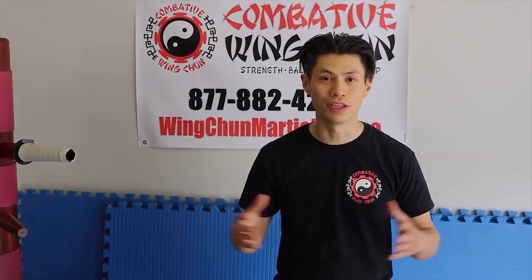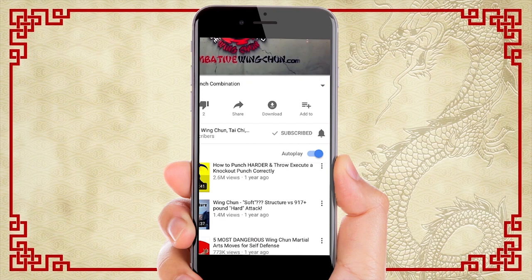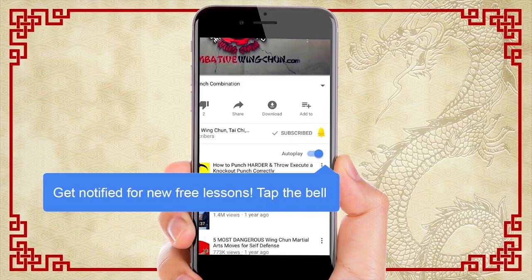Hey, I'm Sifu David from Combine Wing Chun. Make sure you subscribe to this channel to get all the latest lessons and videos that I'm releasing. Make sure you click the bell next to the subscribe button so you get instant notification of all the new videos coming out and you'll be the first to see them.